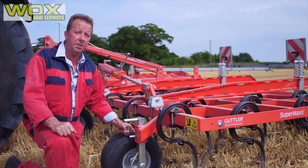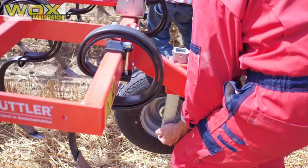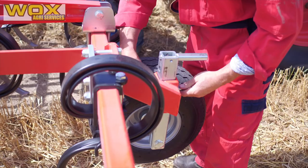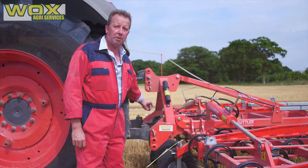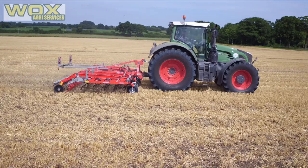Depth control on the front is in one-centimetre increments. We're running on pneumatic tyres which allow some give on the machine. The depth control is governed by these wheels, and the setting of the linkage on the tractor is very important. We have four positions to set the depth. We're trying to pull the machine into the ground by using the link arms and keeping the top link in a very flat position.